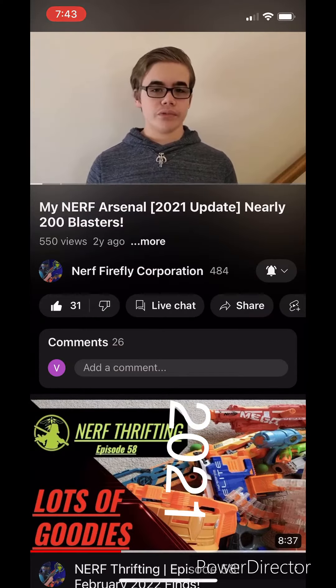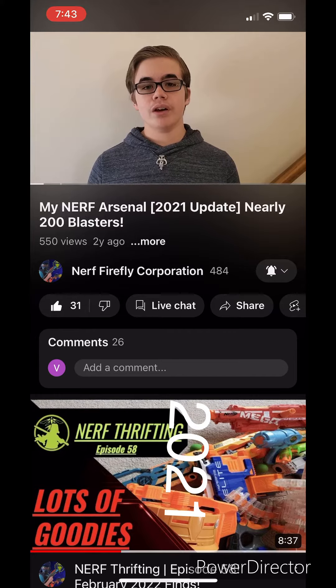Hello everyone, this is Austin from the Nerf 55 Core, and this is my 2021 Nerf Arsenal update. It's been two years since I uploaded my first YouTube video, so you know what that means — another Arsenal video.